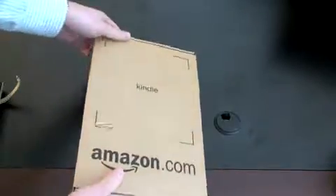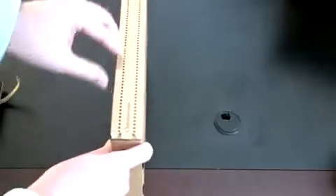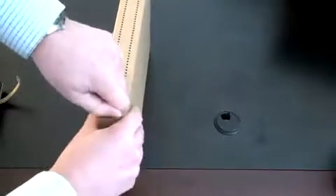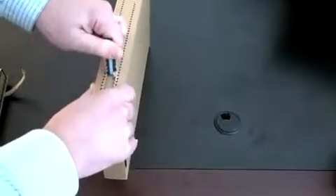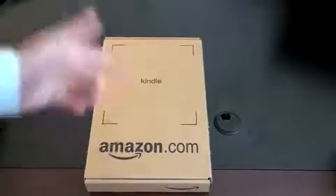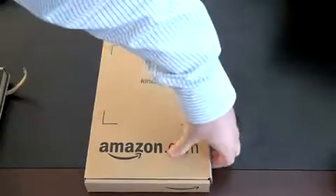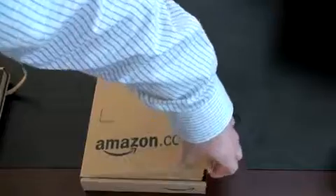Here is the Kindle itself. The box just says Kindle, with some information on the side letting you know it's assembled in China. For most books — even new releases and New York Times bestsellers — they're about $10 on the Kindle store, whereas a hardcover book is generally $25 to $30. So you're looking at anywhere from $10 to $20 savings per book. If you do a lot of reading, you can recoup the cost of the device that way.